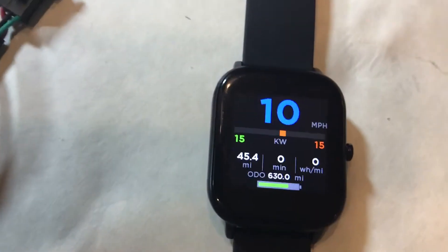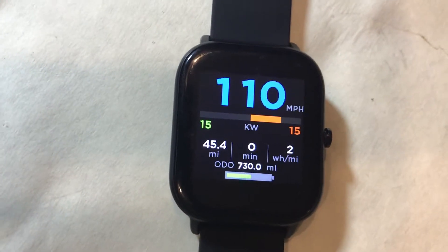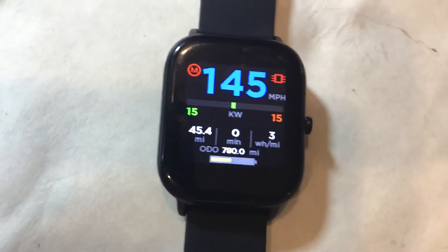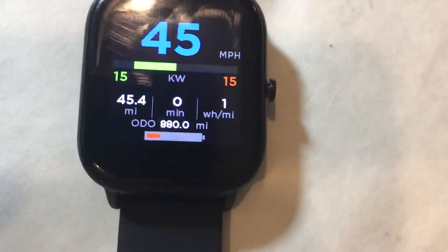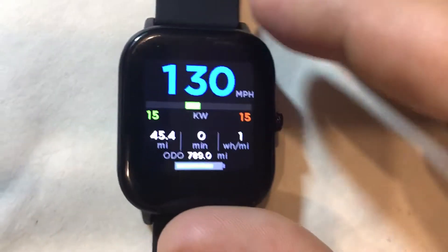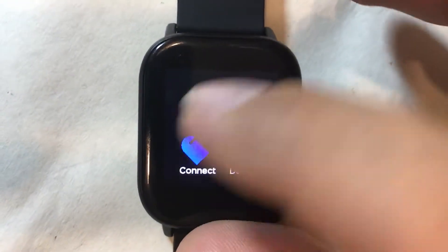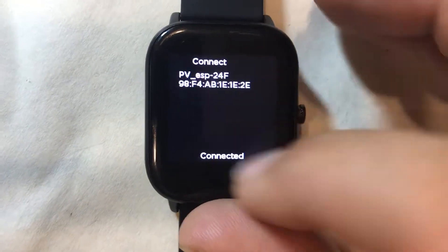This watch can be used to detect a motor or used as a dashboard on any VASC controller because it supports that protocol. We'll be using this motor to run the detection. Right now it's in demo mode — I'll go ahead and connect. It's connected now.